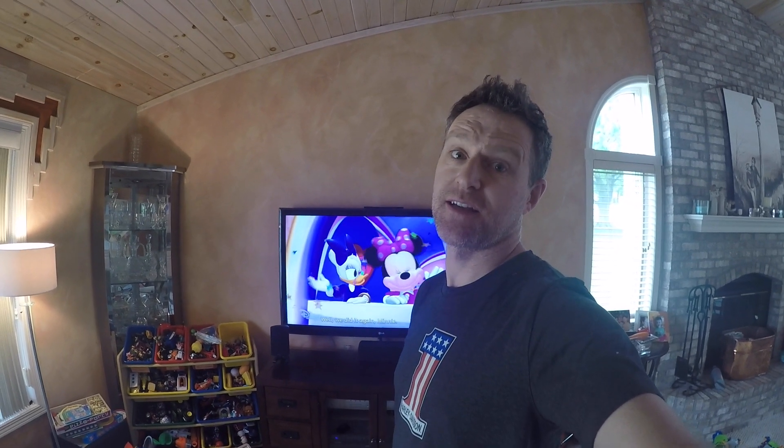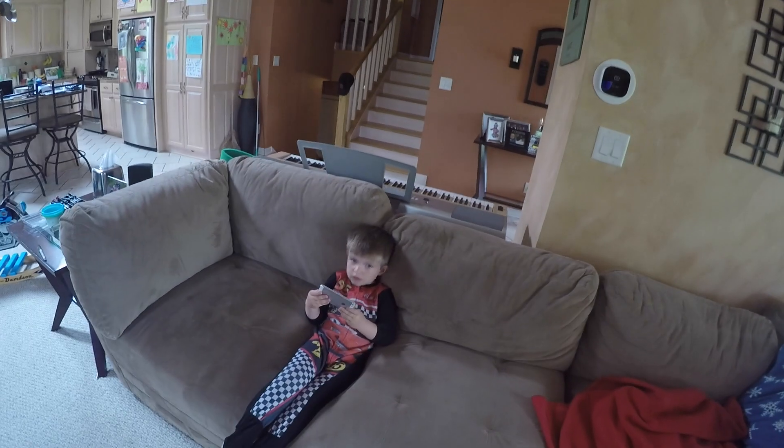So there you have it, folks. The TV seems to be working again, which is really great news for these kids who love the videos. Bye Ollie. Bye.